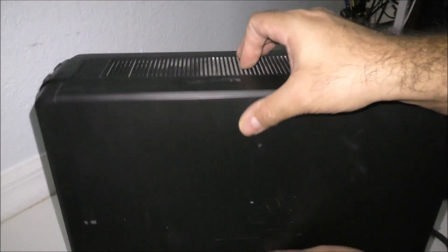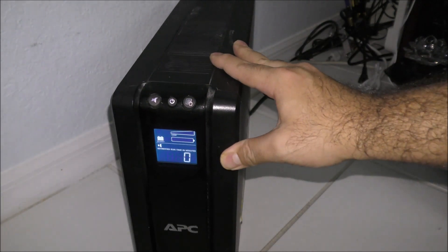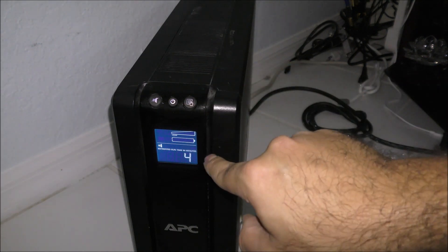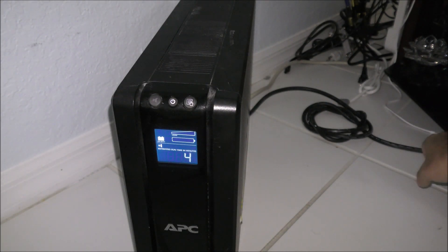Let's run a quick test and see if it runs without being plugged into the wall. It's still showing zero, but that's actually a good sign — it has some power inside since it's new, even though it hasn't been charged yet. Let's plug it into the wall and see if it starts charging.